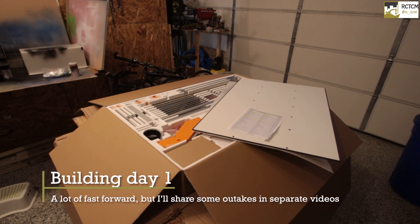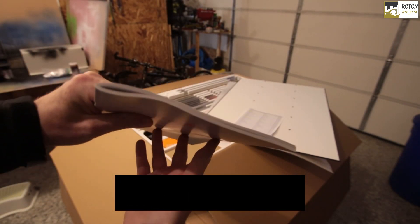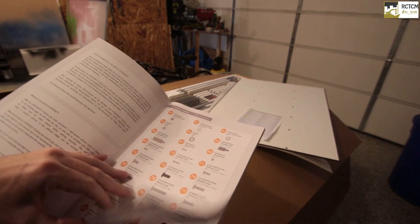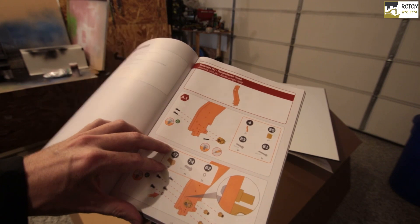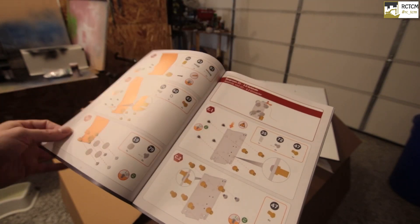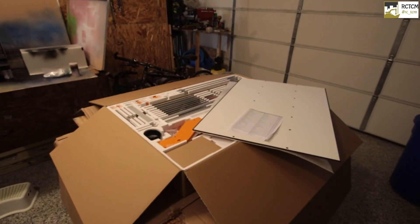Okay, let's get ready for some building. It's quite a thick construction manual, but it's very well made. Everything is listed and really well documented, so it's easy to see how you're going to put it together. It will take some time. First of all, I'm just going to figure out which tools I need in addition to the parts, and then we'll take it from there. Please follow the build.